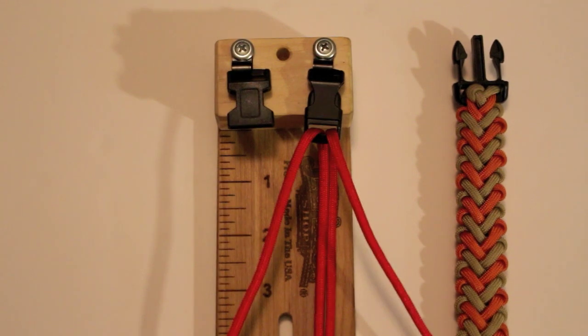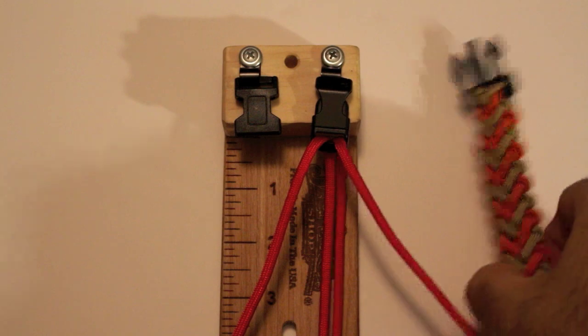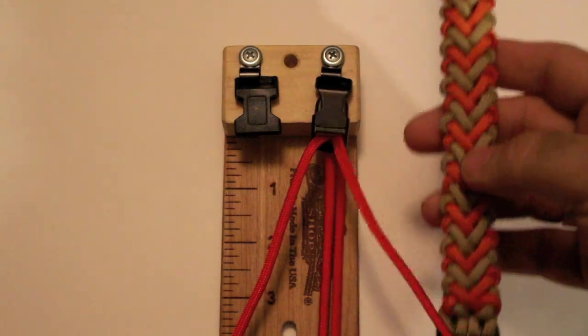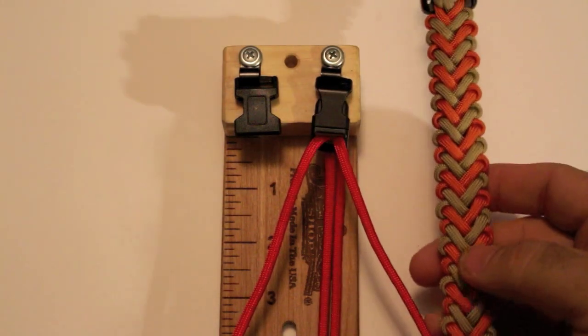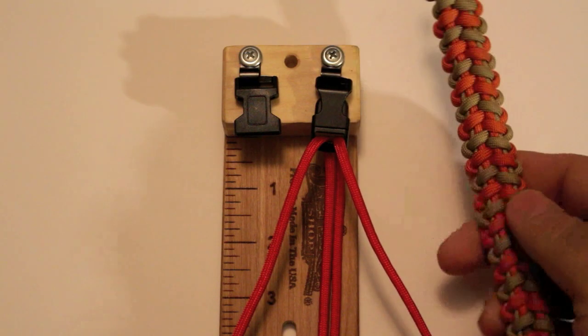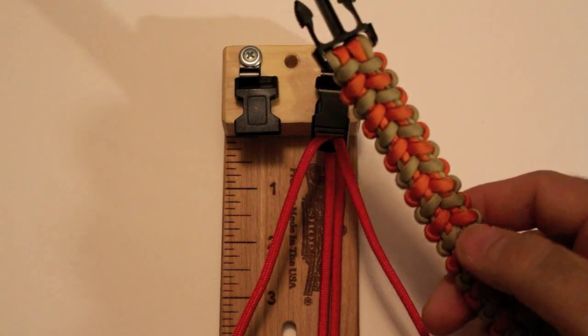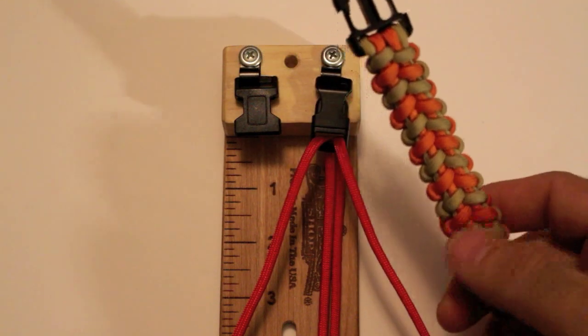Hello everyone, this is Jay. I'm going to be doing a video tutorial today on this particular bracelet right here. I'm calling it the V-hitch, simply because of the V-shape, and if you flip it around you can actually see I used the half hitch knot to create this bracelet.